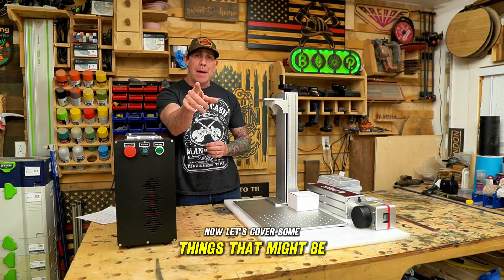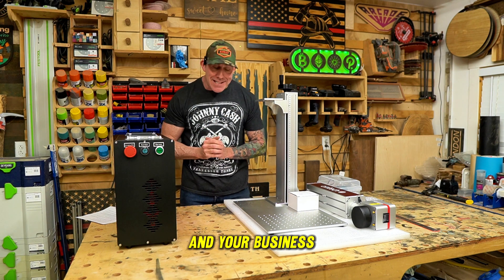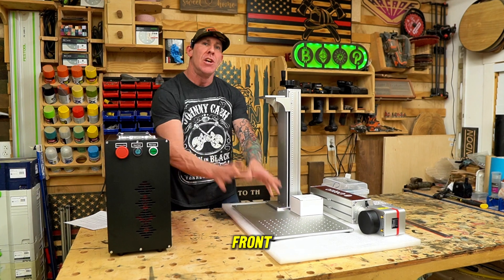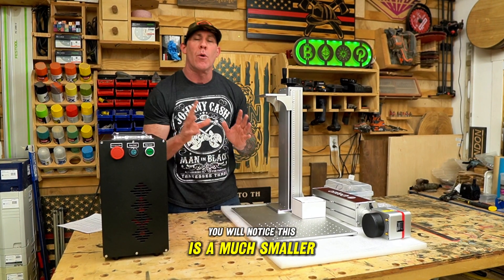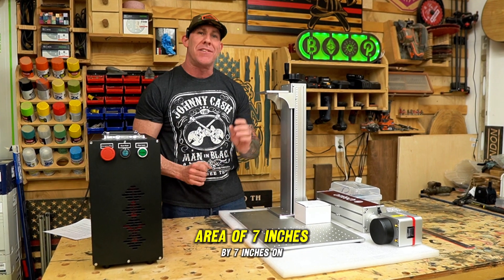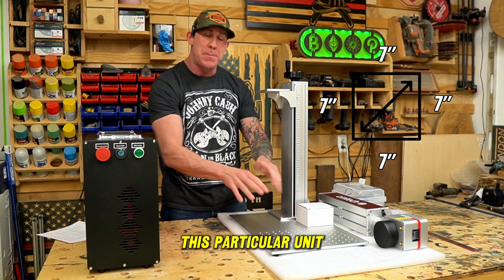Now let's cover some things that might be a con for you and your business. Although it has a really neat fixture plate table here in the front, you will notice this is a much smaller work envelope versus the CO2. You will have a maximum work area of 7 inches by 7 inches on this particular unit.